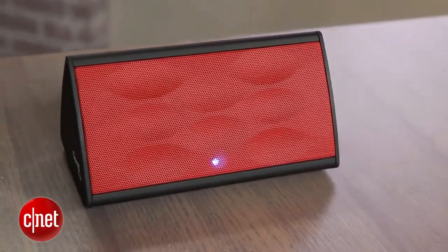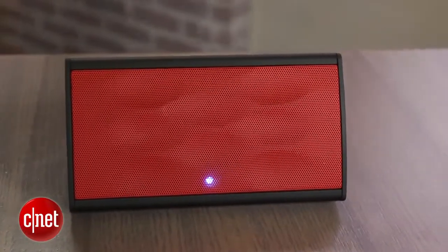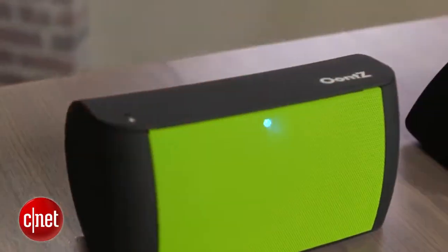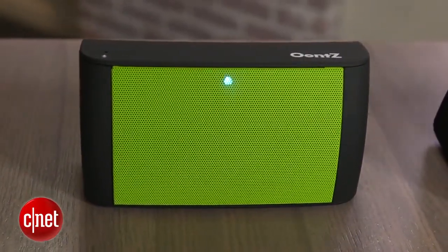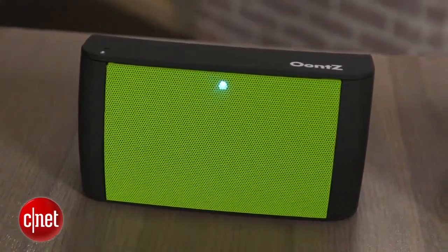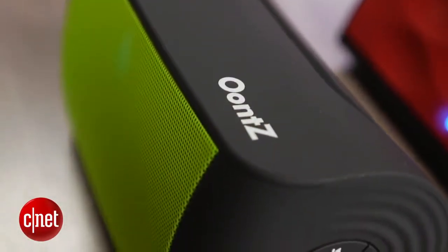It's a little bit bigger and offers a little bit more bass. The nice thing about these speakers is that they are well-priced. The Oontz Angle is $39.99 and the regular Oontz is $49.99, and they do sound like more expensive models. The regular Oontz was actually $69.99 originally, but the price has since come down, so it is a better value.